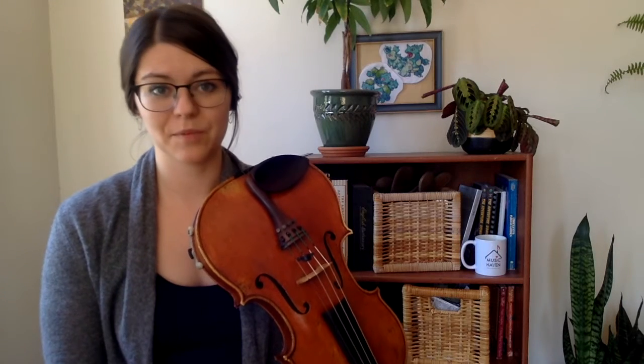Once you've played the entire piece with separate bows, try it with the bowing pattern: two notes slurred on a down bow, two notes hooked on an up bow.